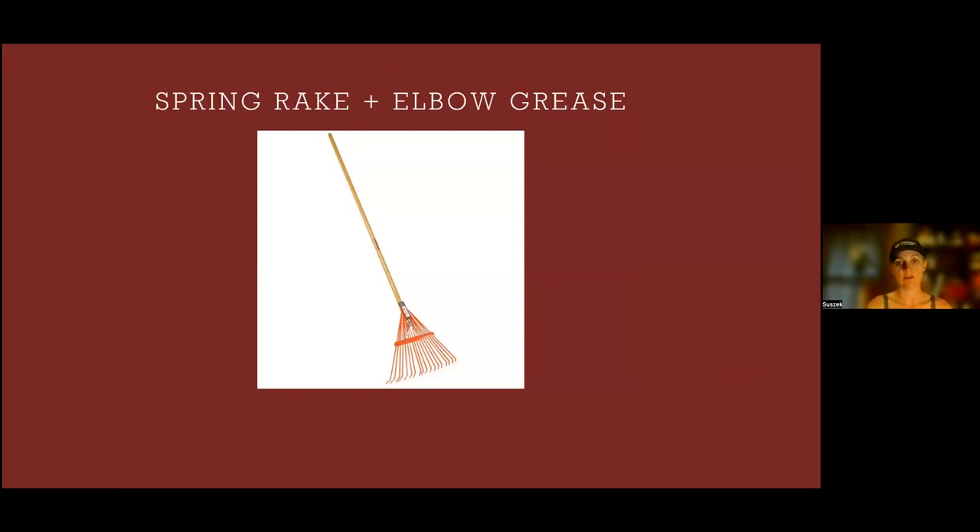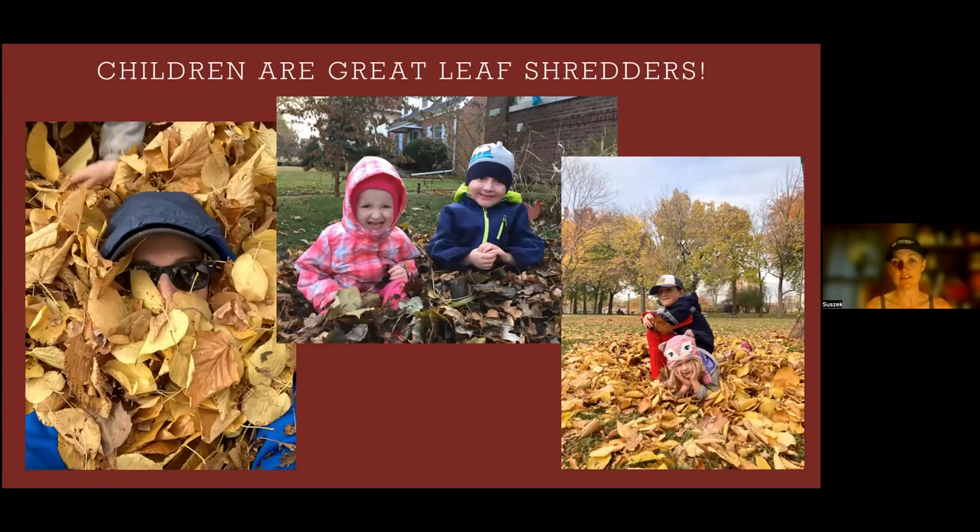Good old spring rake and elbow grease is my go-to method — can't go wrong, and it's really fun to rake leaves. Children are great leaf shredders! This is actually what I do in my garden every year with my children. I rake out my beds, put the leaves in the yard, go to my neighbors and ask for their leaves too — they usually say yes, please. My children jump in the pile and shred it down, and then I rake it right back into the garden.